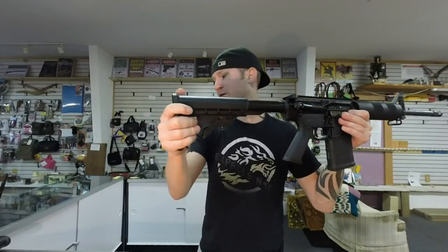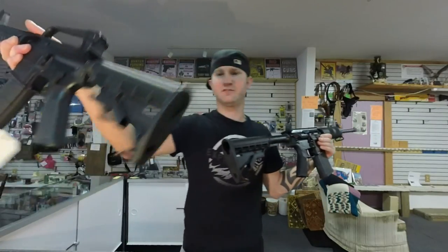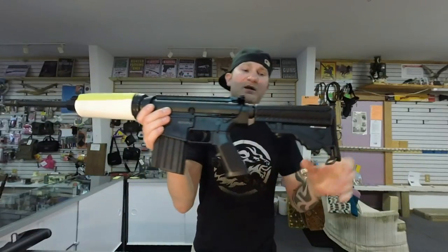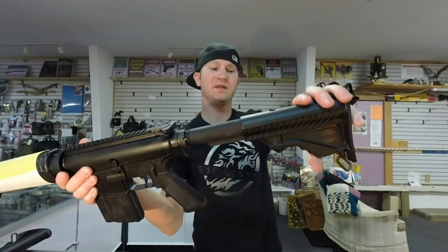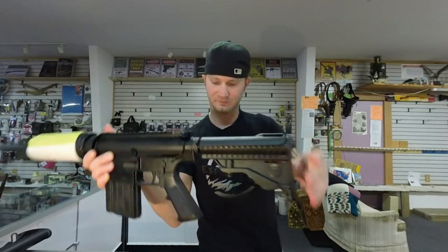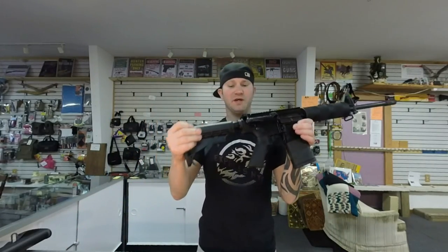Six-position stock on the DT-10 looks identical to your AR-15 stock. The LR-308 has a DPMS stock with cutouts for your fingers. Just because I'm familiar with an AR-15, I do prefer the DT-10 stock better.